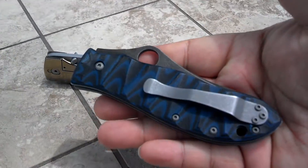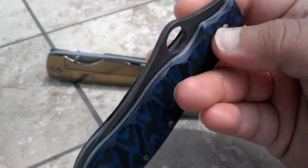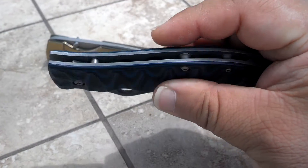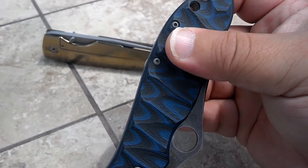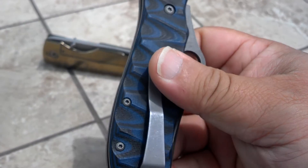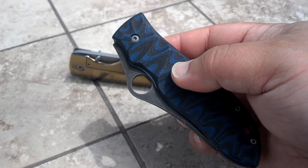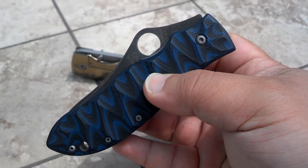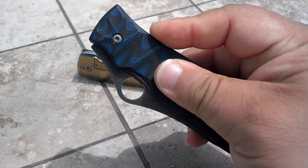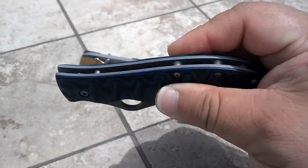I got this Gale Bradley that he did the scales on with some blue-black G10. I asked him to make the liners not appear to sit so proudly in comparison to the scales like it did originally. And as you can see here, they're pretty much flush, which is what I wanted. I know there was an interview with Mr. Bradley himself regarding the way the scale sat in relation to the liners, and it had something to do with affording more grip when using gloves. But aesthetically, I prefer this kind of look.